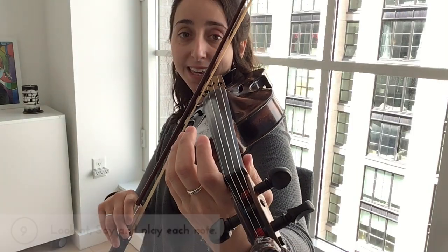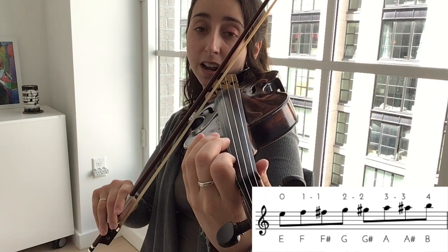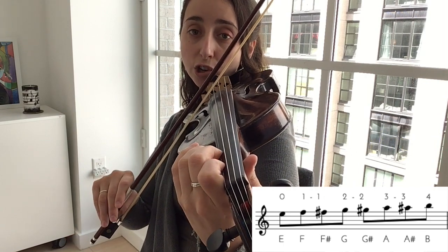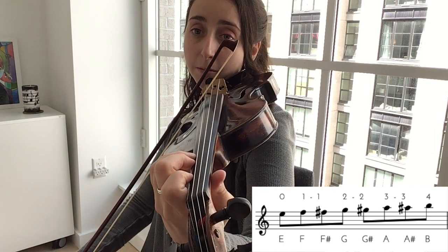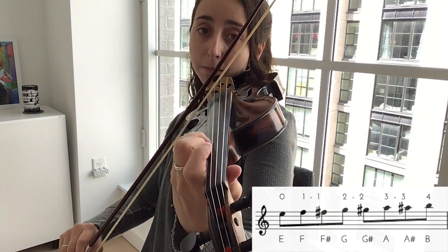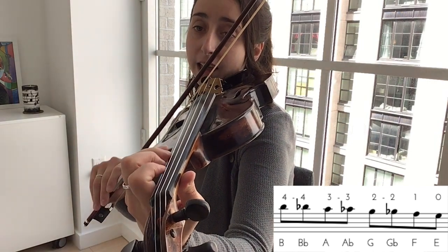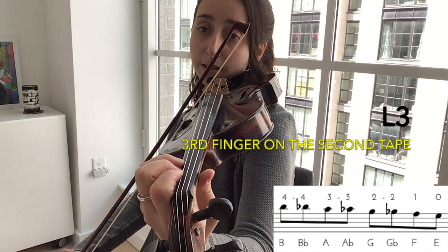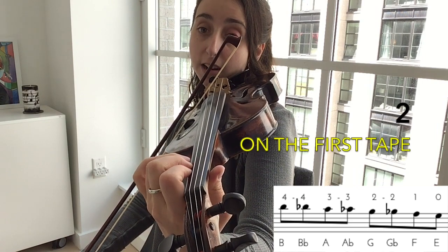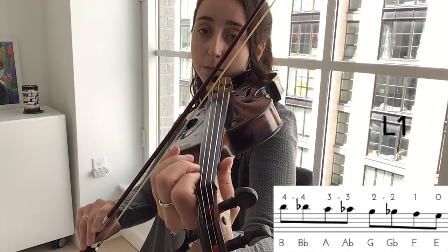E string: E, F, F-sharp, G, G-sharp, A, A-sharp, B — now down — B-flat, A, A-flat, G, G-flat — which you could do with a 2 on the first tape — F, E.